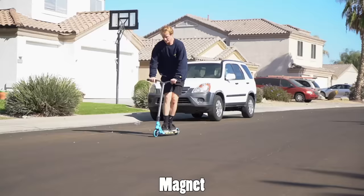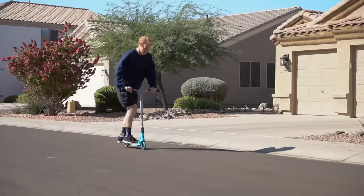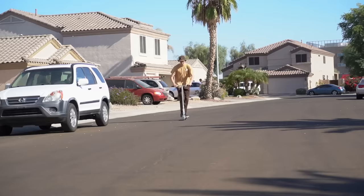Now that you've learned the bunny hop, let's learn the magnet. The magnet is the same concept as a bunny hop, but instead of using your arms to keep your feet on your deck, you do the opposite and push your arms down. Jump with your feet first and then pull your deck up to you. It's honestly just a really fun trick to mess around with.